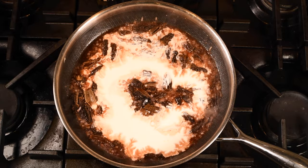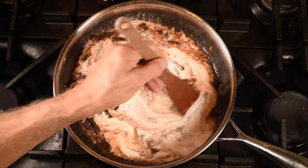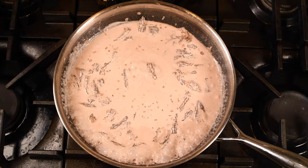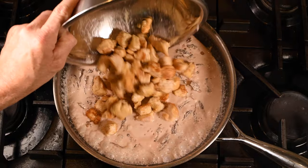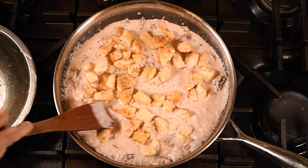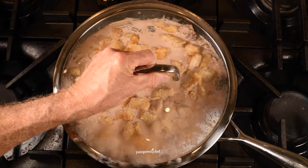Then add the cream, stir that well, and bring it to a boil. Next, add the chicken back to the pan, stir to coat, cover it, and let this simmer for about 10 minutes.